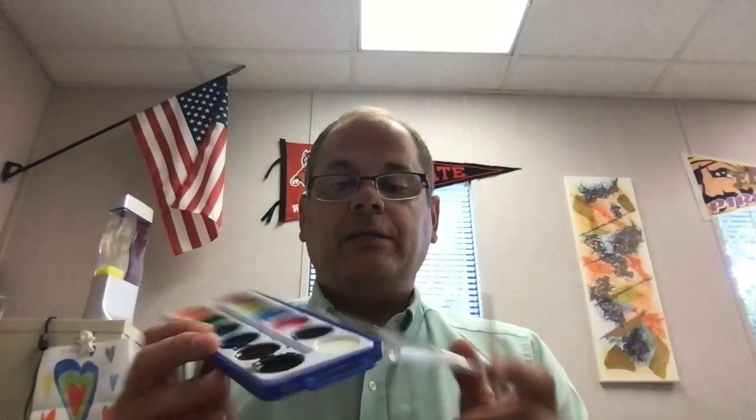Today we're making animals, just like our friend Frida did in Mexico. We are going to paint animals on your paper using your paintbrush — be creative and have fun!